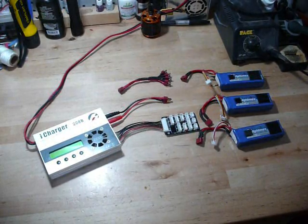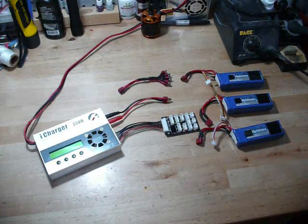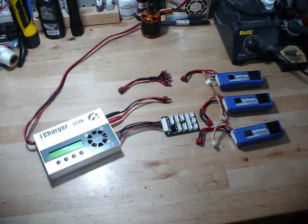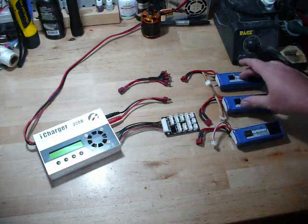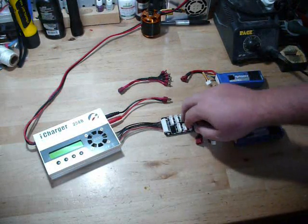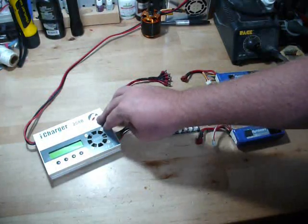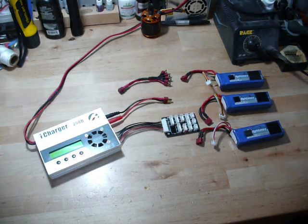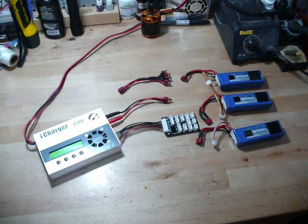Hello. I've decided to make a second video here. I have one other parallel charging video which shows how to charge two packs using this board and a Y adapter on my 208. Since making that video, there's a lot of people with misconceptions and misunderstandings about charging multiple packs at the same time in parallel — and in series for that matter — but we're just going to cover parallel right now.